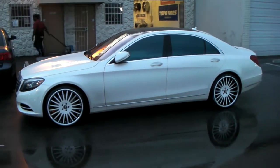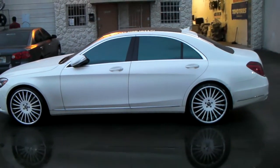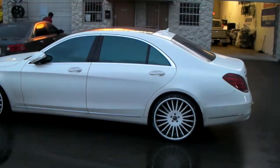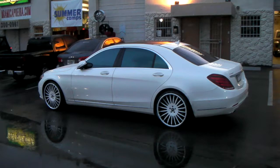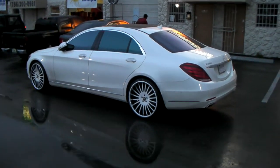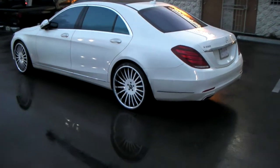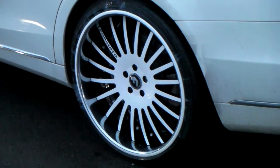In the back you got a 22 by 10 and a half with a 295/25/22, some Pirelli P Zero Nero GT tires. Great looking wheel — you can find these online at dubsandtires.com for some of the best prices you will find anywhere, or you can call us at 877-544-8473. Take a good look at that 22 by 10 and a half in the back with a nice lip.